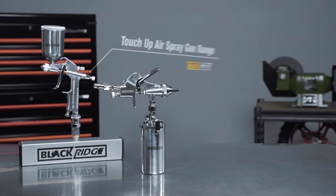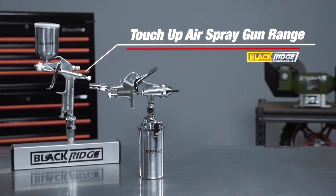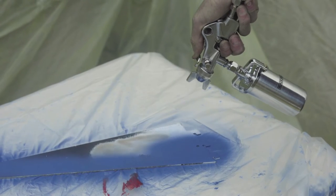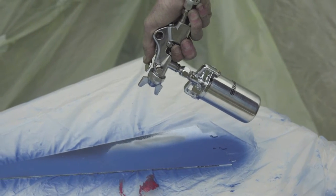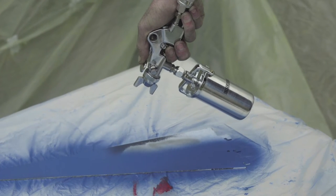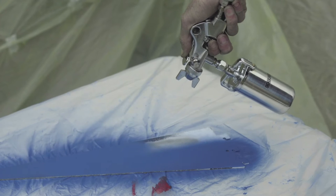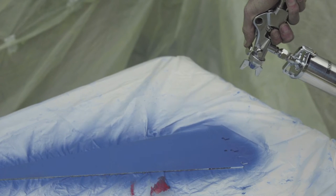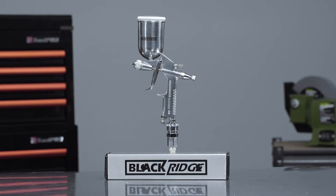When a full-size spray gun seems overkill, the Blackridge range of touch-up air spray guns are the ones to turn to. These spray guns are physically smaller than regular spray guns, making it easy to paint those hard-to-reach areas, and weigh a whole lot less. They are ideal for smaller jobs such as minor panel repairs on your vehicle and painting individual parts.